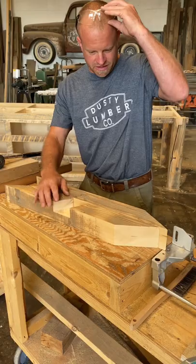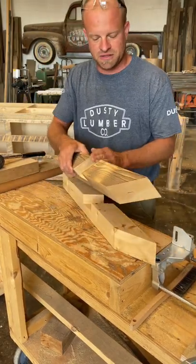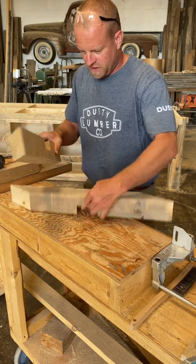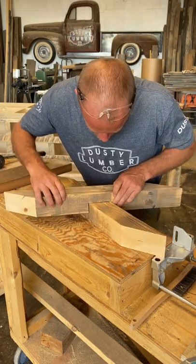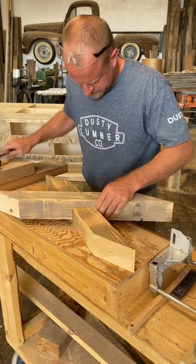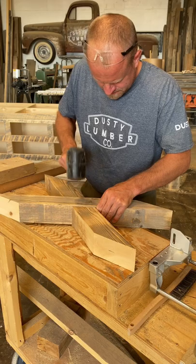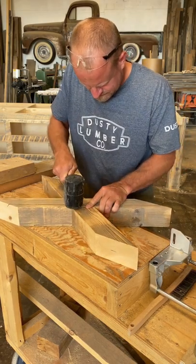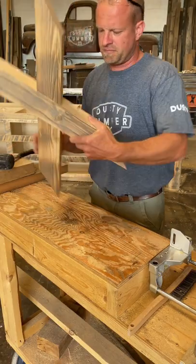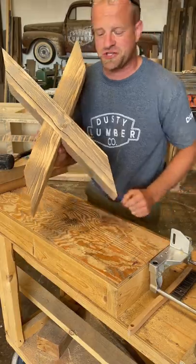If you've done things right, you'll have two pieces with these half-laps all done. If you've cut inside the lines and laid things out correctly, they should fit together nice and tight. You should end up with a nice X-accent with tight joints, ready to go on your project.